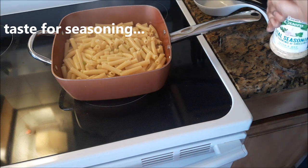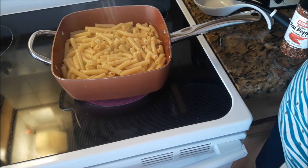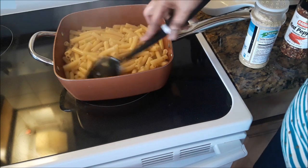Just tasting it first to see if I need more — and of course I do. I am using the total seasoning instead of salt because it already has salt in it.